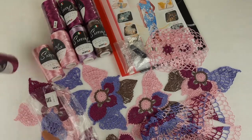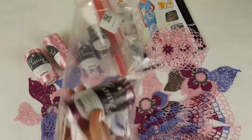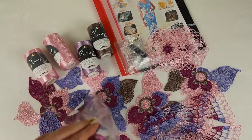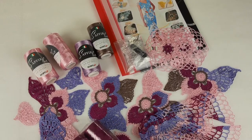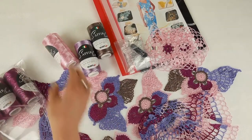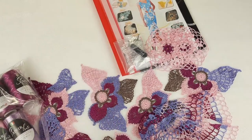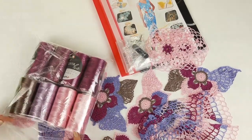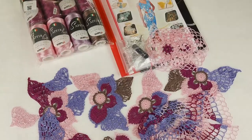I will place all the threads into the package. Each cone is 100 grams — fuchsia is the main color and we have 400 grams of it. Two pink cones are the second main color, one violet, and one cappuccino. Our beautiful threads are ready — let's close the package. This part of the work is finished.